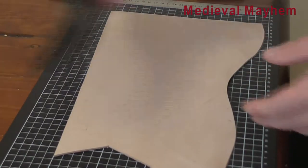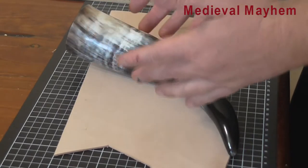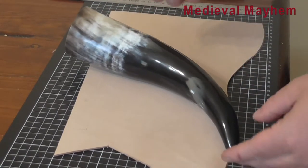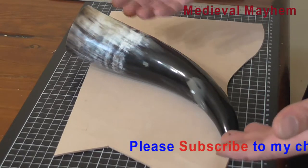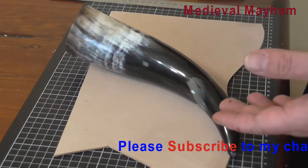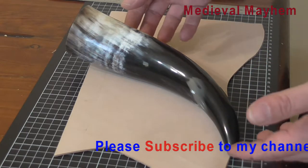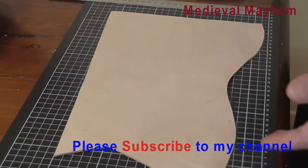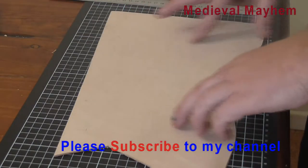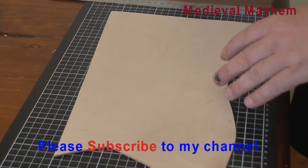You need a horn holder which is going to come around most of the way — about 80% of the way around the horn. Then you allow a bit of leather thonging to be used to hold it all in place. I've drawn up a design using light pencil. You may not be able to see it too well, but let's get it cut out.